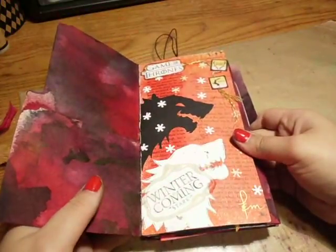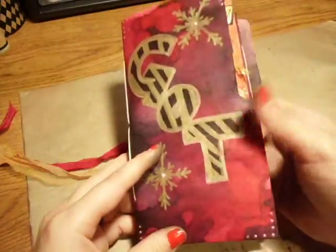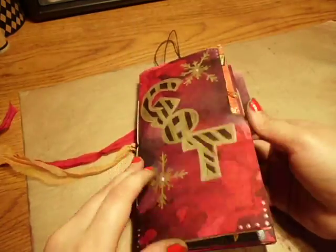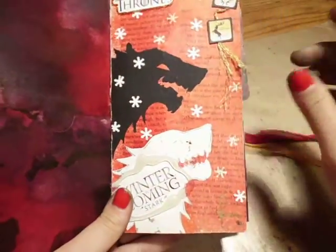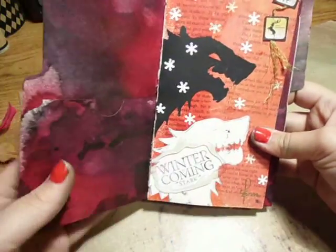I apologize in advance because when I first did this journal, I did not get everybody's name. I made sure to do that with the other ones after, so that way I could tell you guys who made these. But if they're seeing it, you'll know it's yours — thank you so much, I love all of them very much.